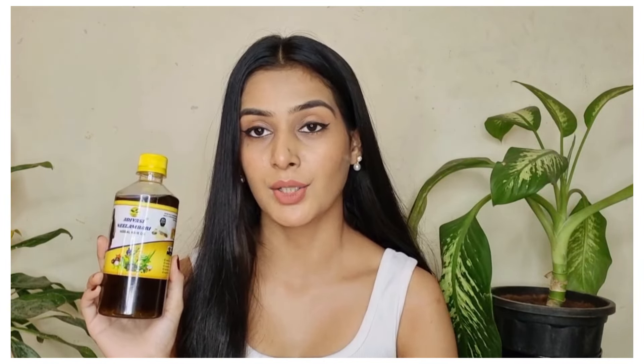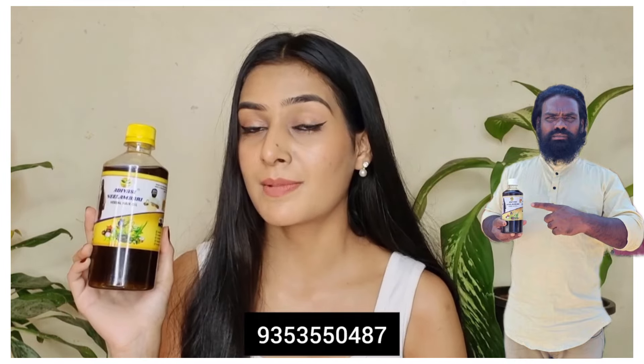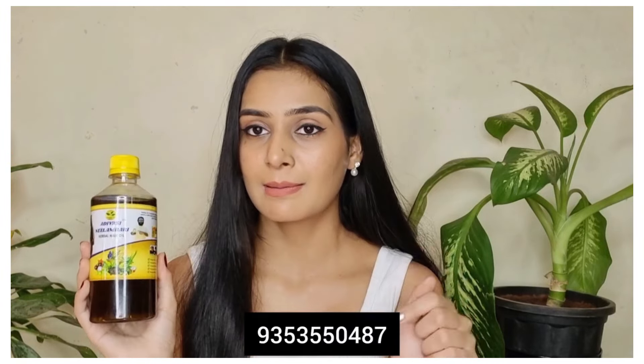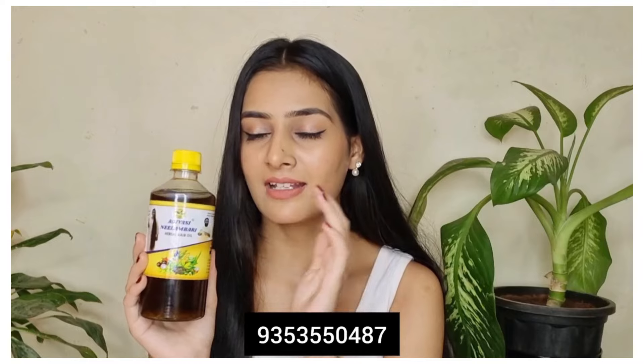How do you order this oil? A screen will be shown with the contact details — the name is Sandeep Ji. You can call and place an order. If you have doubts, you can call the number shown in the video to verify, then order and place it. I always order it by calling this number, and I suggest that you try it at least once.